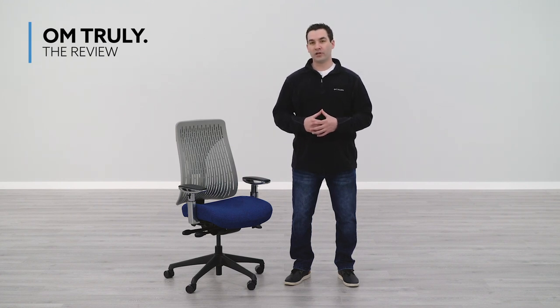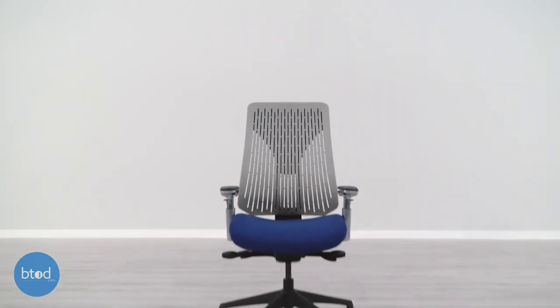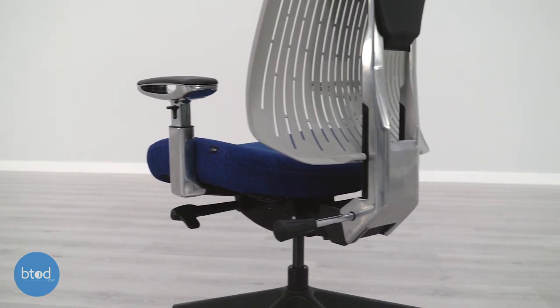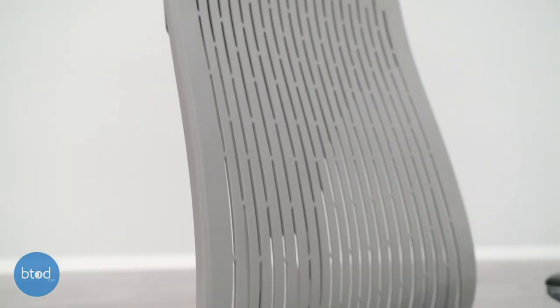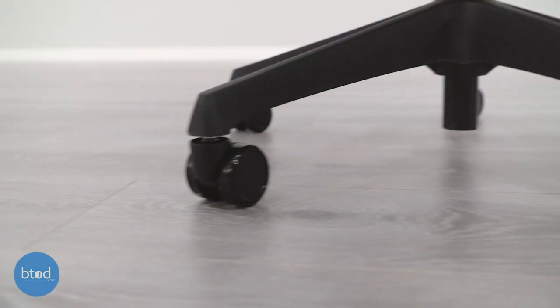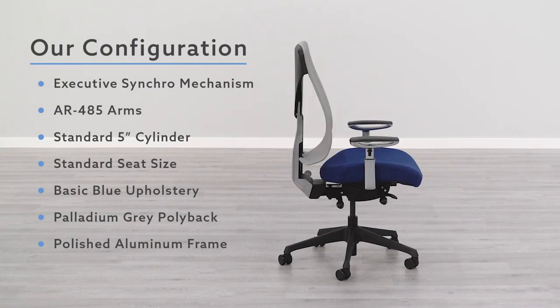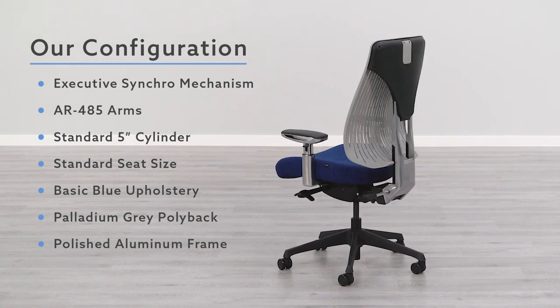In this video, we will be reviewing the OM Truly chair, and I'm really going to focus on the things that I like and the things that I dislike with this chair. The Truly is a poly-backed chair that was designed to offer high-end ergonomic functionality at a mid-market price point. This chair sells at a starting price of $396.99 and it comes with a limited lifetime warranty. The Truly chair is one of the most customizable office chairs that we have tested thus far. You'll be able to change everything from the casters to the mechanism to the armrest to the upholstery and even more. With our configuration, you're looking at a current price of $668.99.